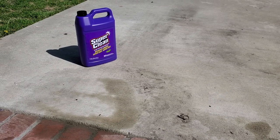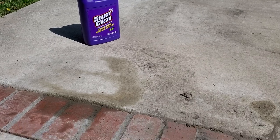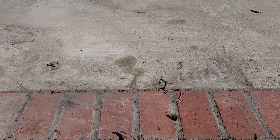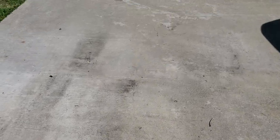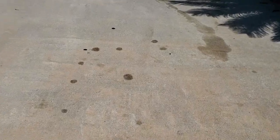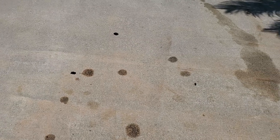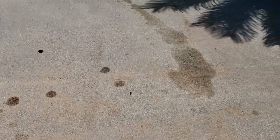Alright guys, so this is DIY Rojo. I got this product called Super Clean, and as you can see I have some oil stains in my driveway. It gets pretty bad — there's another one, there's just quite a few spots on here from doing oil changes on a 2007 GMC Denali. These are all just small droplets that have occurred from the engine bay where it leaks.